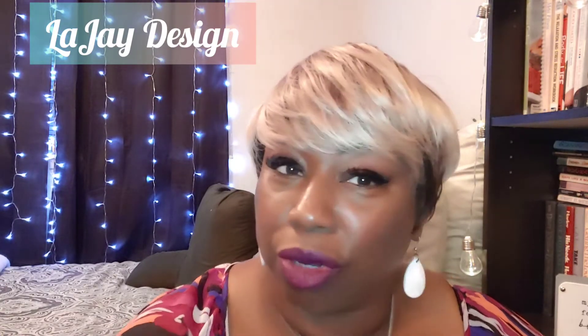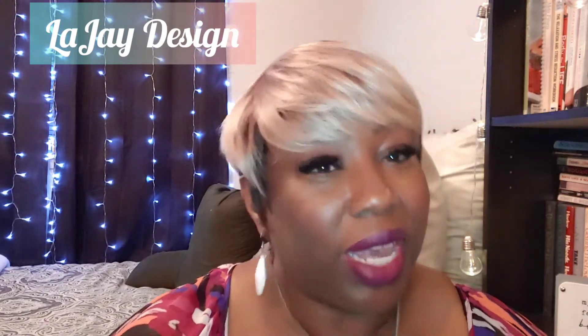Hello, La Jay here. Thanks for coming to my channel. I have this wig review for you today. I hope everyone is staying safe and wearing their mask. School started here on Monday, and Tuesday they shut the schools down — so Wednesday they're out of school. Let's try to stay as safe as we can by social distancing and wearing our masks.